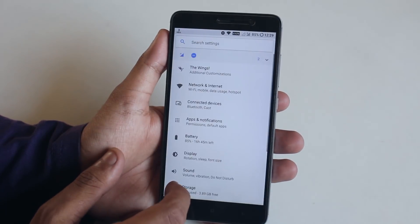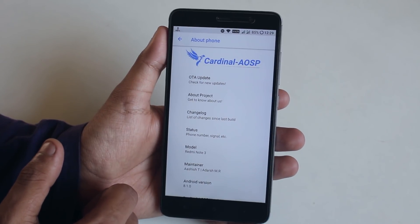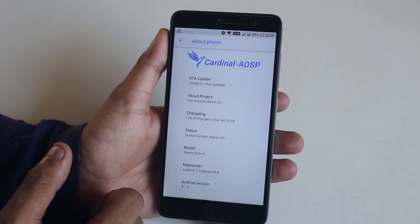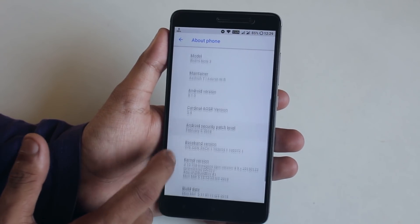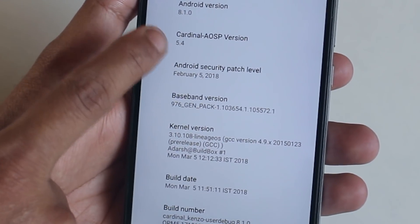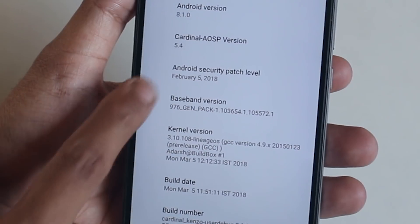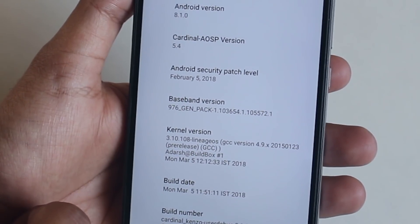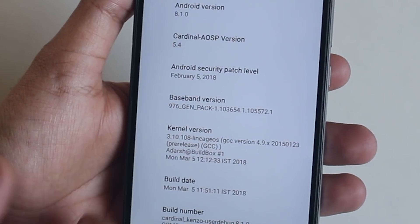Here is the About section of this ROM. At the top it shows the Cardinal OSP logo. There is an option for OTA updates which I'll talk about later. Scrolling down, you can see the Cardinal OSP version is 5.4, this is an official build, Android version 8.1, and the stock kernel is the LineageOS kernel.